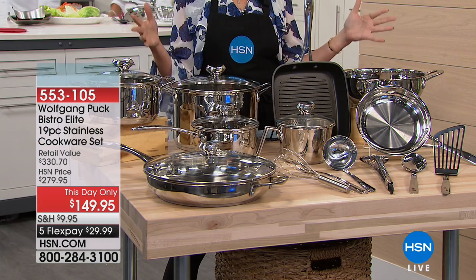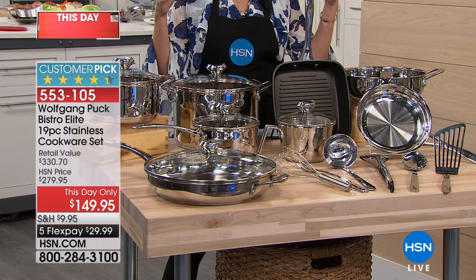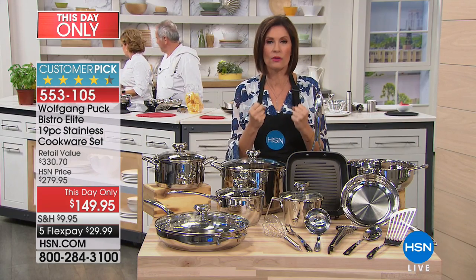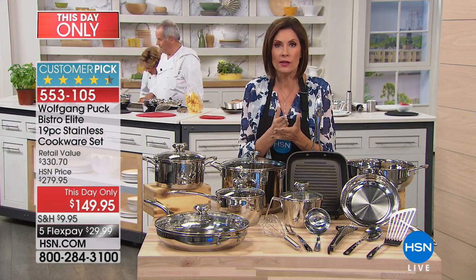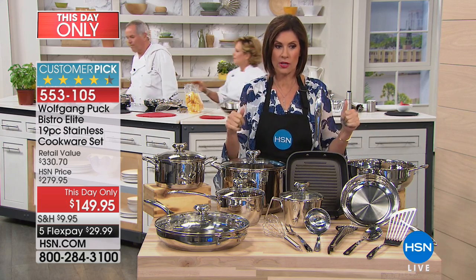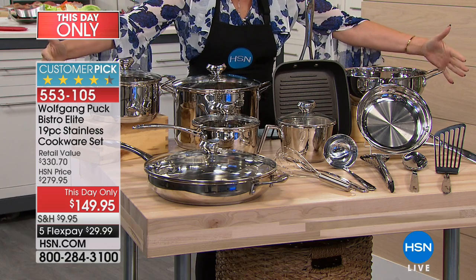This is cookware you buy for 10 years, 20 years, maybe even forever. It is made of stainless steel — that's what Wolfgang Puck cooks with. And not only does he cook with it, virtually every open kitchen you walk by, what do you think they're cooking with? Stainless steel. You're getting the ultimate set.